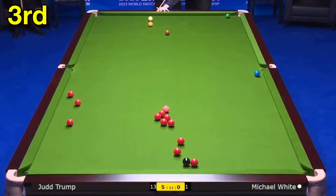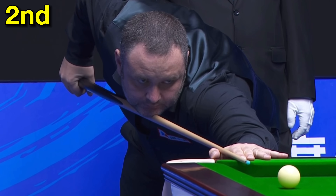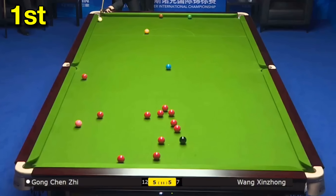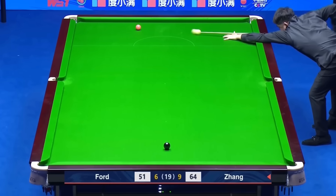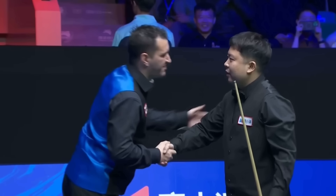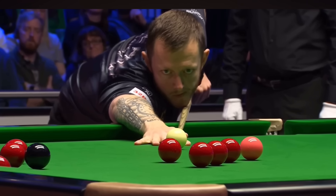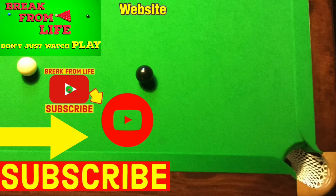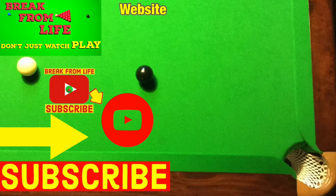So to the results: third place goes to Michael White — he may have just been trying to dig himself out of trouble with a shot to nothing, but it's probably the sweetest shot he'll hit all season. Second place goes to Stephen Maguire — the position of the frame and match made this one even better. But first place obviously goes to Gong Chenzhi — this was the hardest shot I've ever had to play that wasn't a complete fluke. Zhang Anda wins his first ever professional title. If you want to see the recreation shots from the Champion of Champions, you can have a look at those videos. Remember, don't just watch — play, and make the commitment to becoming a better player by subscribing to the channel and visiting the website.